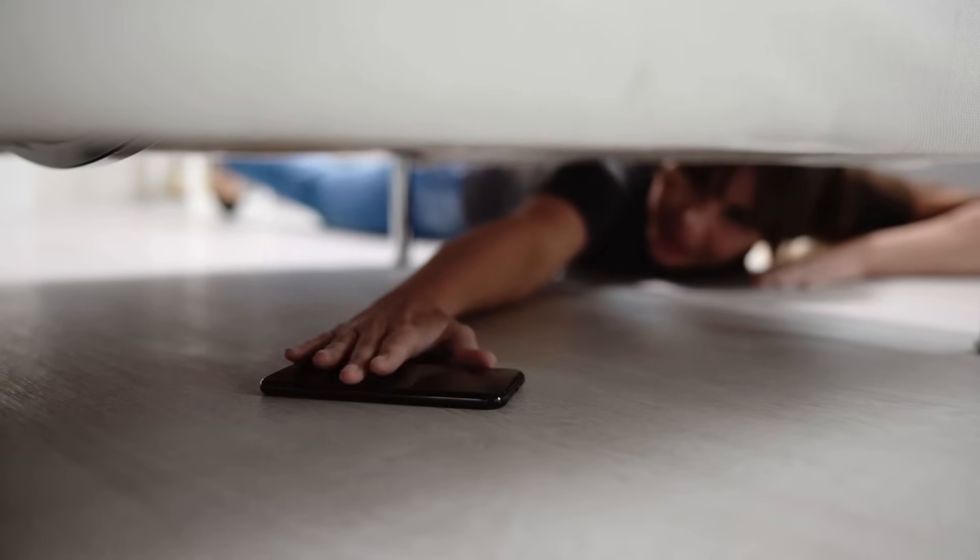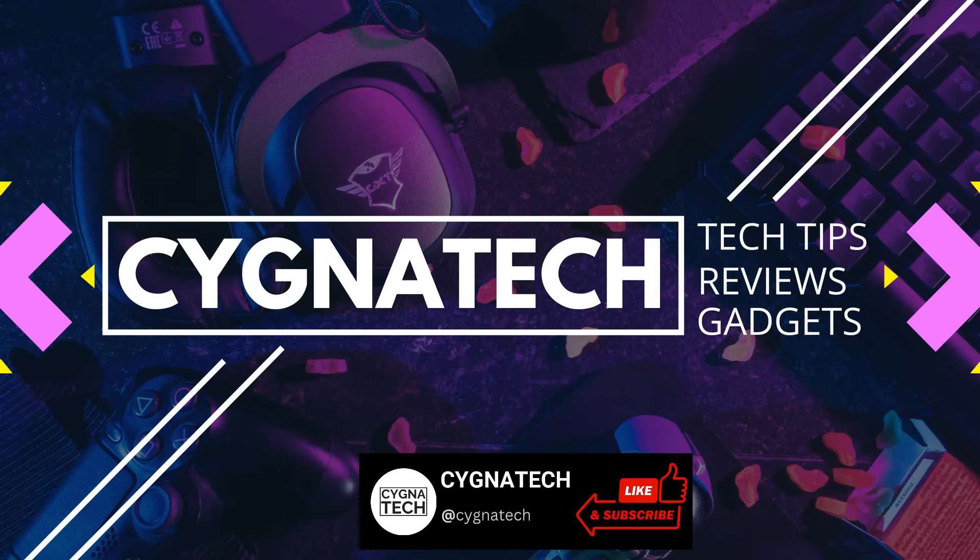I hope this helps to get your misplaced phone back. If you got some value from my video today, give it a thumbs up, subscribe, and hit the bell notification icon. Take care, my friend.